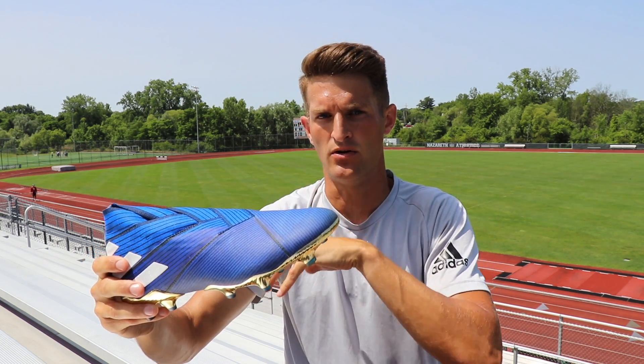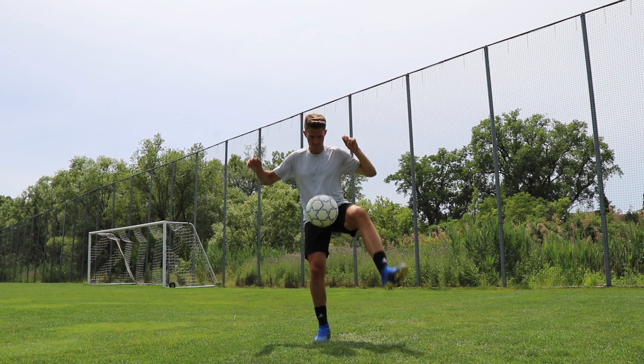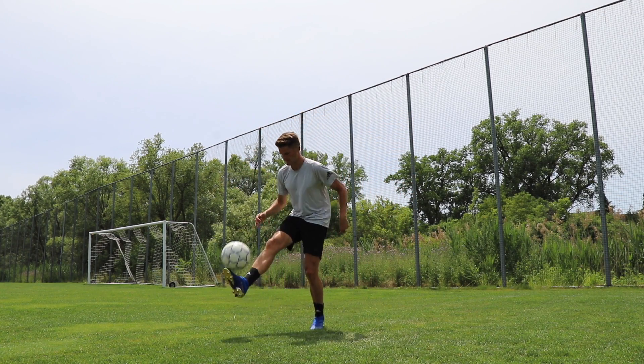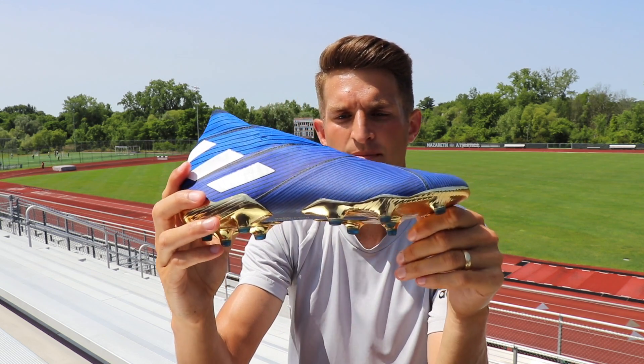If you're spending $275 to $300 on a pair of football boots, I'd recommend getting something that's a bit more value for money and is going to offer you more performance. But nevertheless, I really enjoyed testing out the Nemesis 19+.